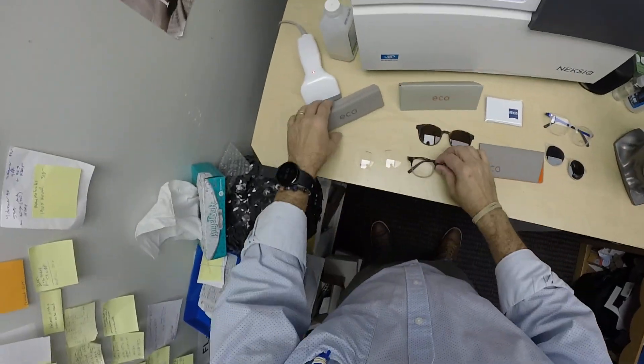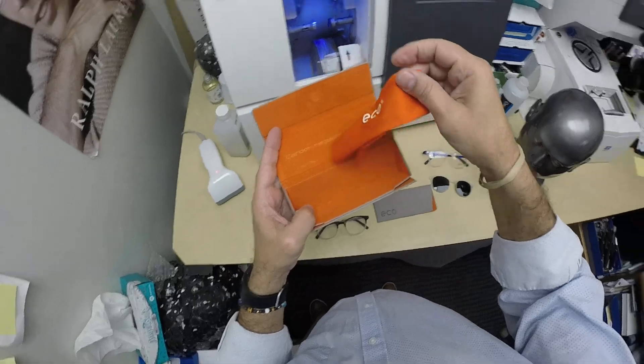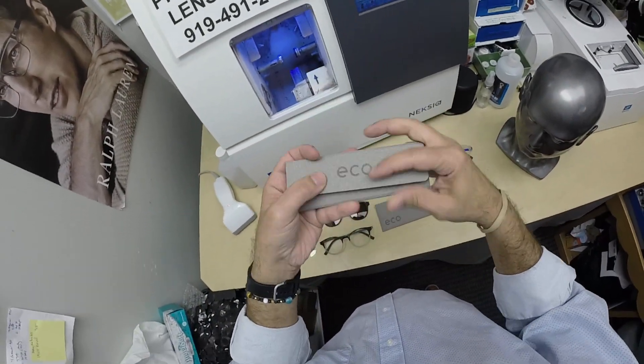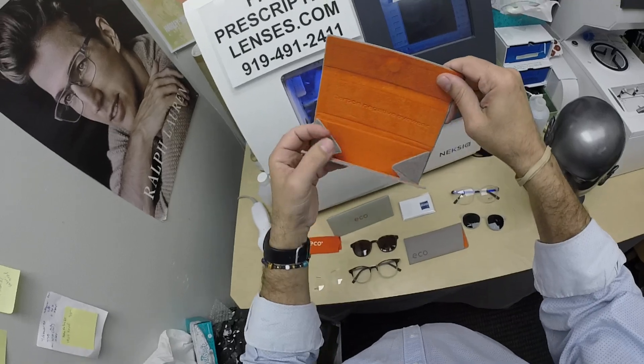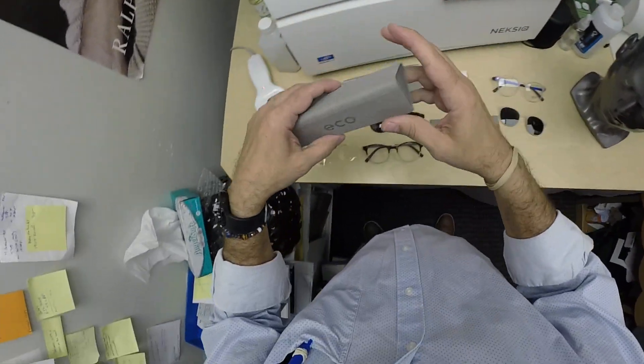It does have metal temples. It comes with a really cool case — eco-friendly frames. The cleaning cloth that comes with it, but the case folds down flat so you can put it in your shirt pocket, your back pocket, your briefcase, or book bag when it's not being used, and when you want protection, take the glasses off, it unfolds, and you have that.